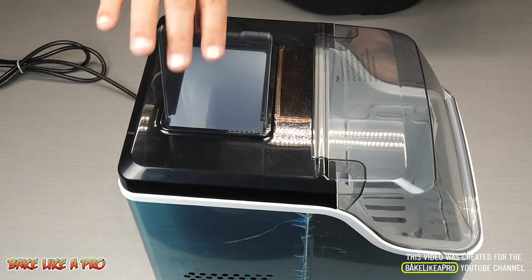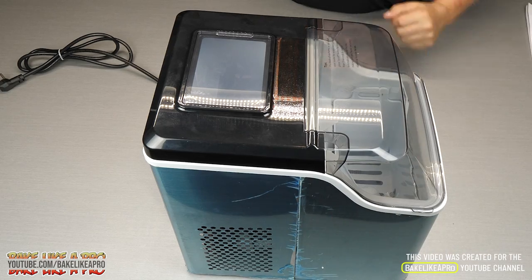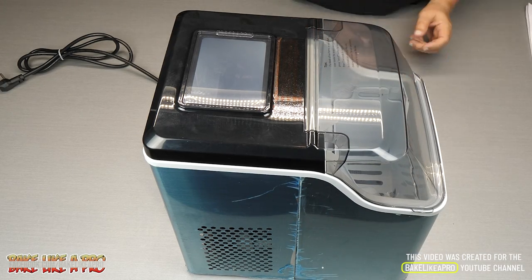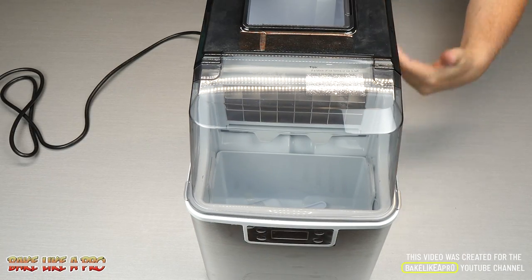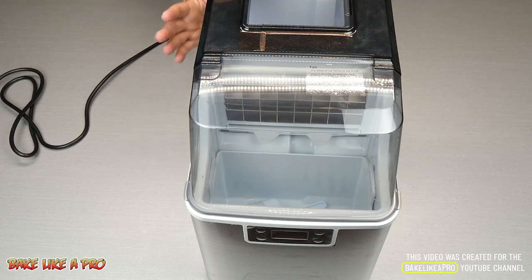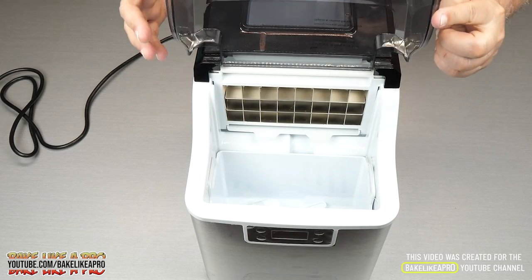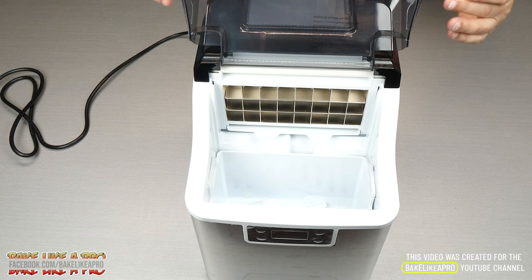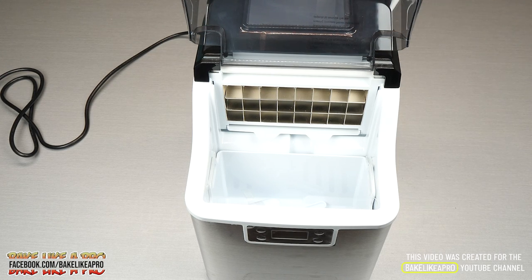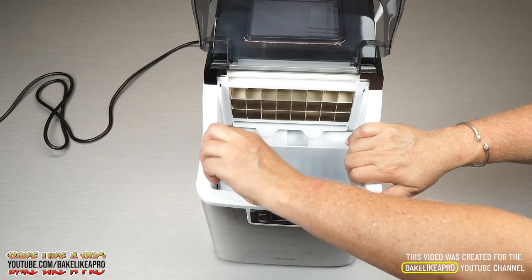Super, super easy — just pour your water right inside. You'll also notice that there is a blue film which I'm going to remove — that is just to protect the stainless steel. So I've just removed all of the blue protective film. Now we'll just lift up the front cover here — nice cover, nicely made. That keeps everything nice and cool and also keeps dust off your ice cubes. And then inside we have the little bucket for our ice.